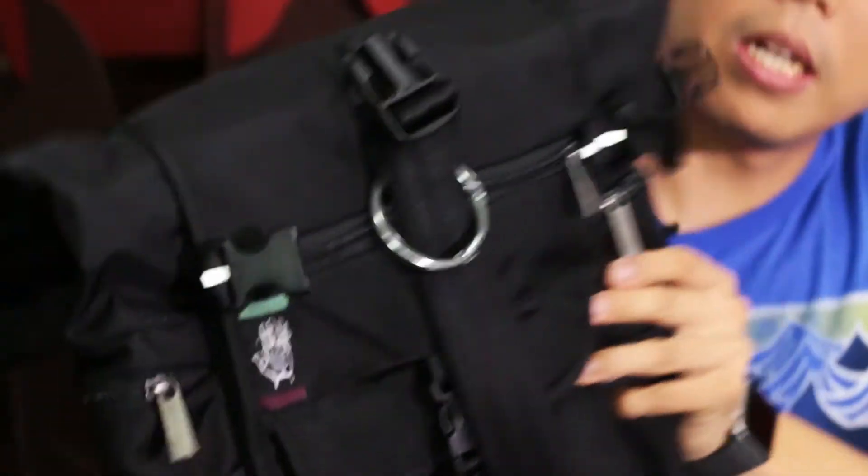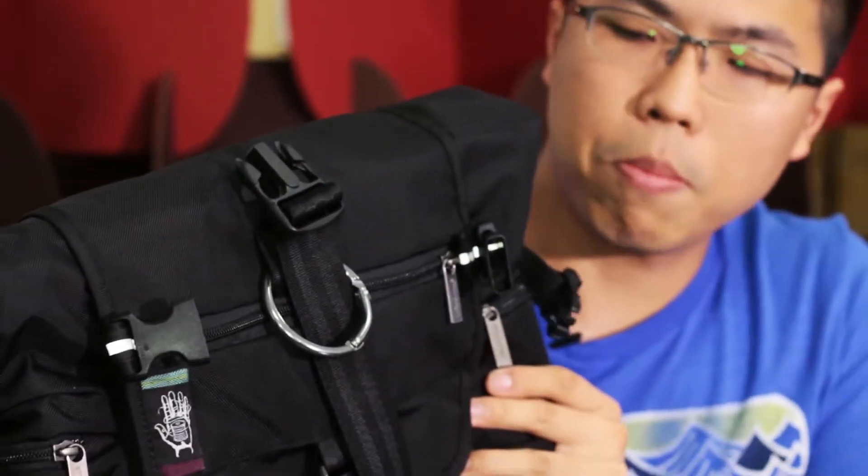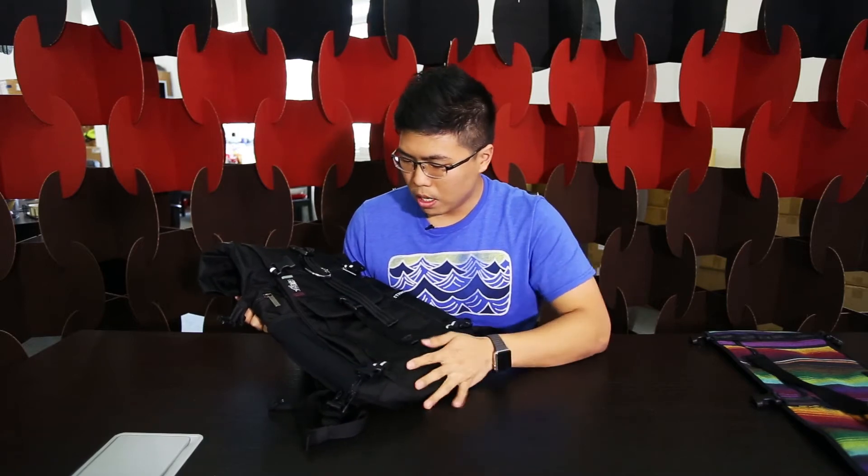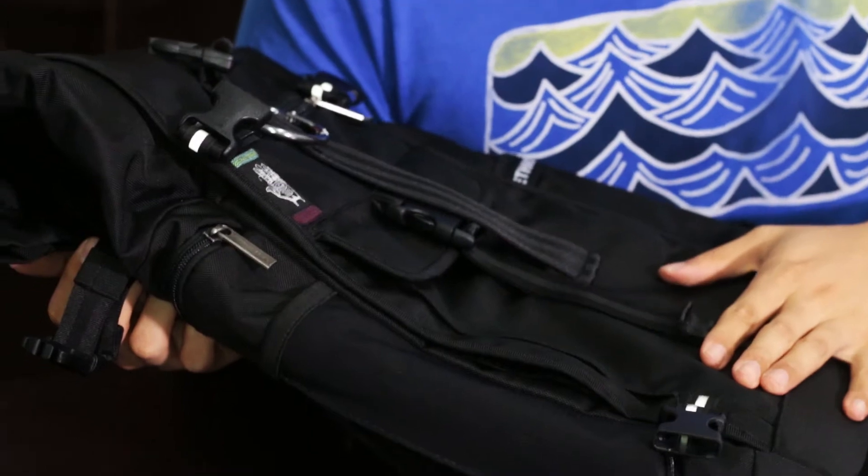So now you have the ballistic black edition of the Raja backpack — this is the 30-litre version. Starting with the material: it uses a high-quality canvas. I wouldn't say it's water resistant — it doesn't feel that way, so if you get caught in the rain it's still going to get wet. You might want to throw on a rain cover.